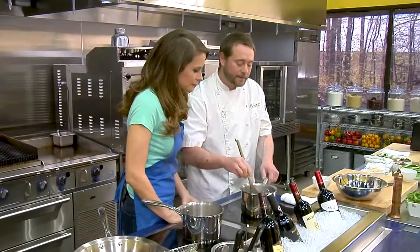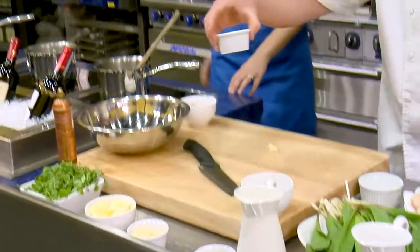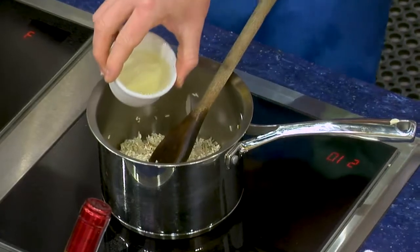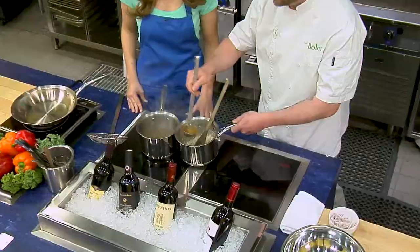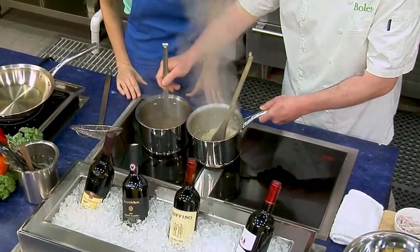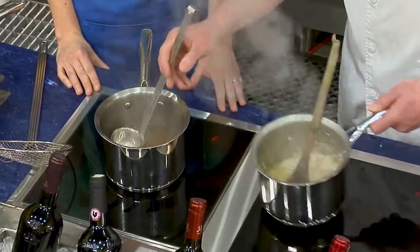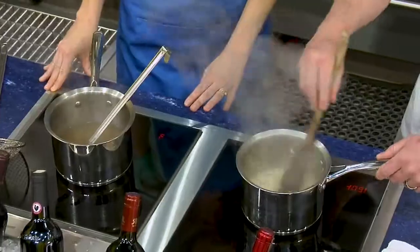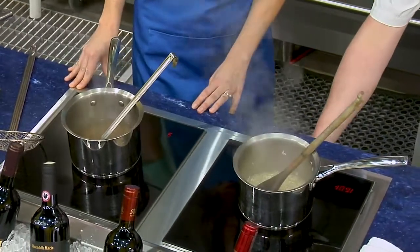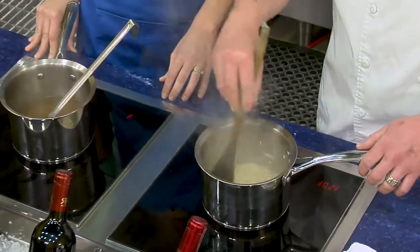Next I'm going to add a little bit of white wine. Then I have some warm mushroom stock back here — I can smell this, it smells fabulous — and I'm going to slowly start adding this. I follow the traditional risotto method, kind of adding the liquid in thirds. So that's going to be our first addition. I'm just going to turn this down and stir it as much as we can.